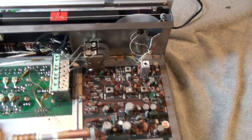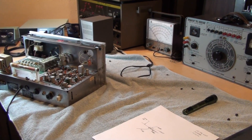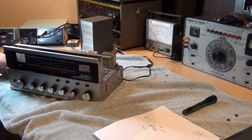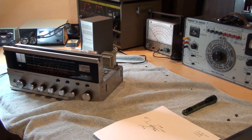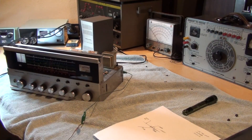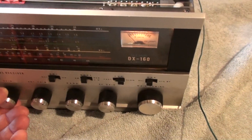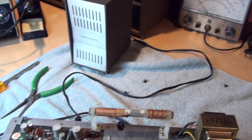I'll turn it on and do a quick demo. I've got my long wire antenna, simply using it with a clip lead. So we're on longwave — you can see you can really crank up the AF gain and get a lot of noise, and that's what you want.